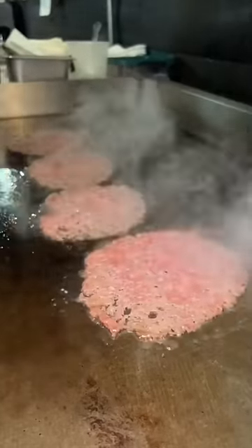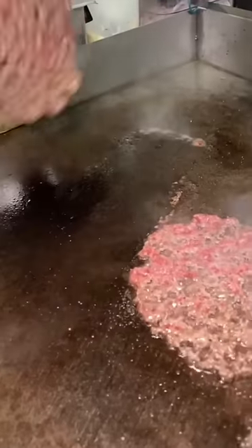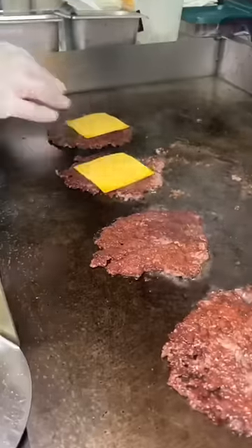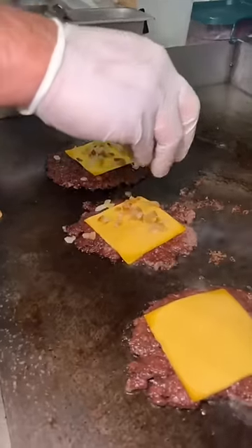Four smashed beef patties, each salted and then flipped. Four slices of American cheese and four servings of griddled onions.